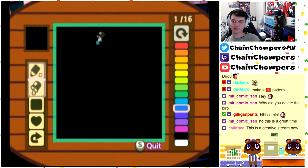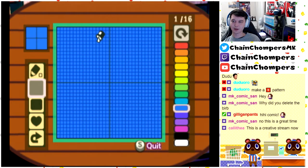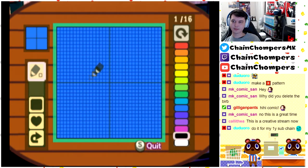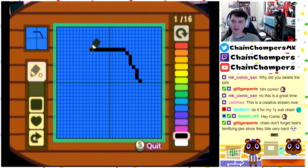Back here — nope. Oh my god. Let's try this again. Oh my god, this is so not easy. And it needs a stinger. How do I undo? No, I don't think there's an undo button.